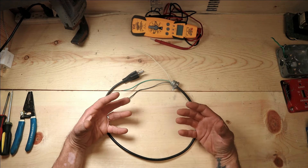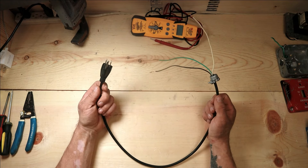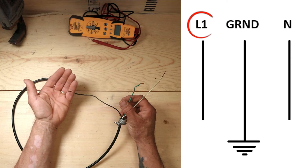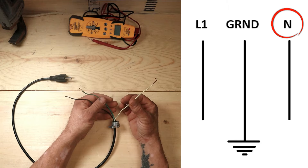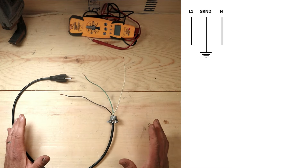We always have power coming into our schematic from somewhere - the breaker panel - and we're going to represent that today with this power cord. We have our black wire, which is our line voltage, labeled L1 on a schematic. We have a white wire, which is our neutral, labeled N, and we have a green wire, which is our ground.